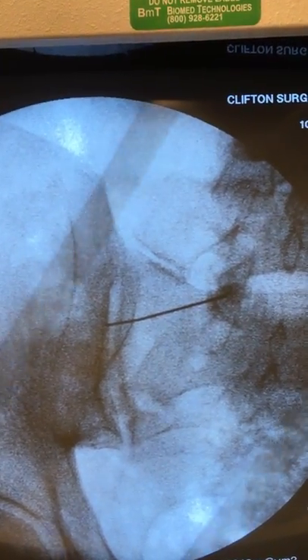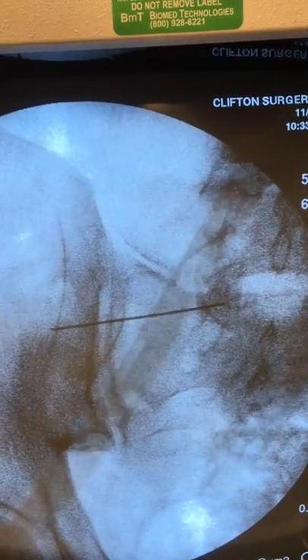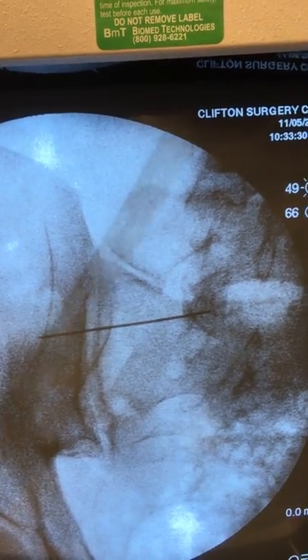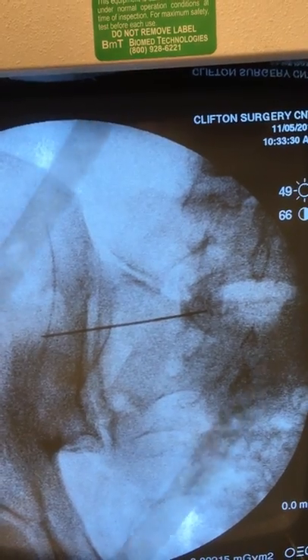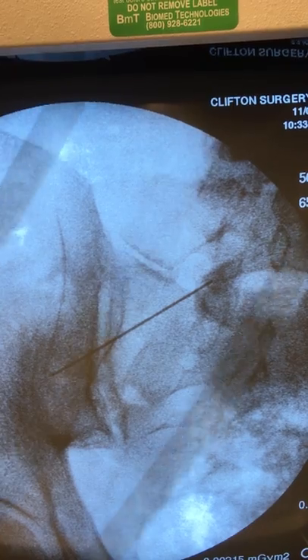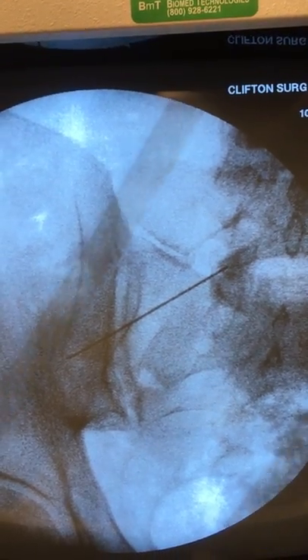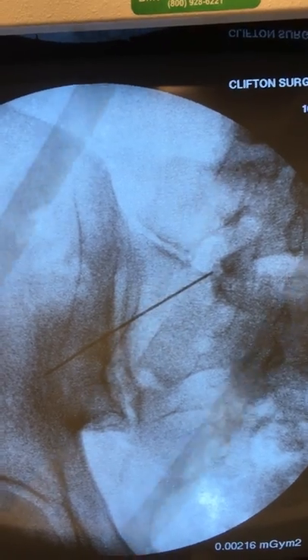This is a diagnostic injection with some corticosteroid. Patients can have temporary but also long-term relief. If the pain does return, I have successfully treated many patients with radiofrequency ablation to achieve long-term benefit.